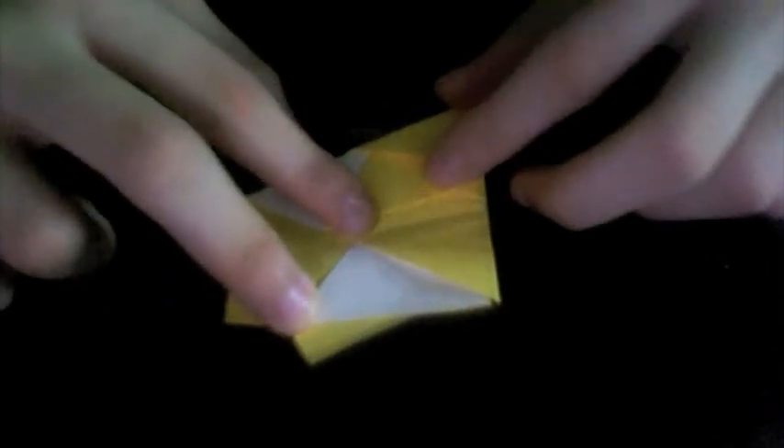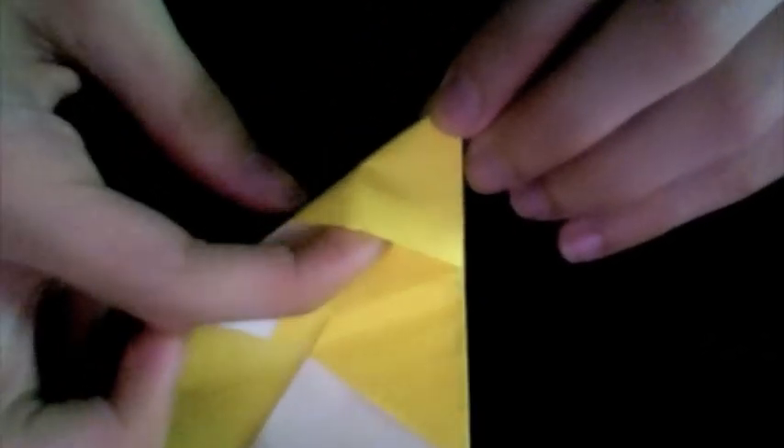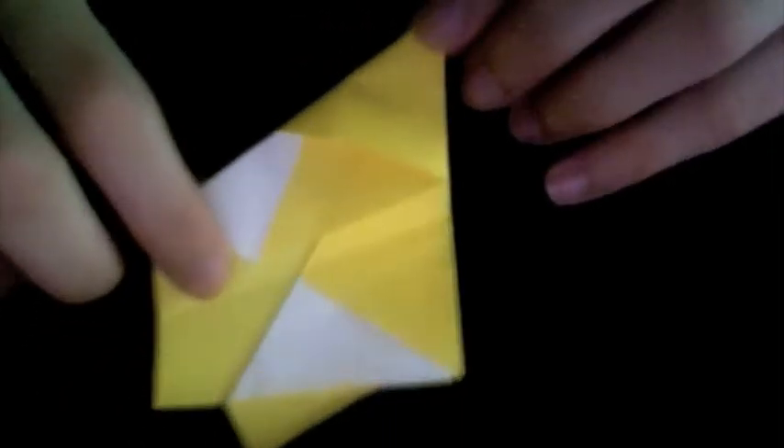This time tucking this corner under the pocket right here. If you open this up, it's actually a pocket, and we're going to tuck the corner into that pocket. Just refold along that crease.